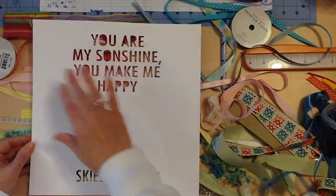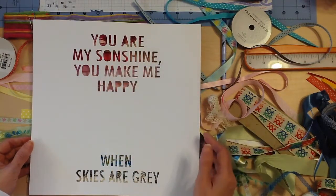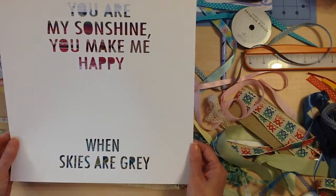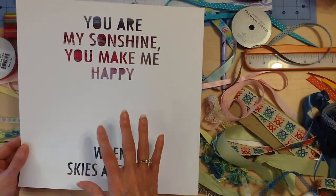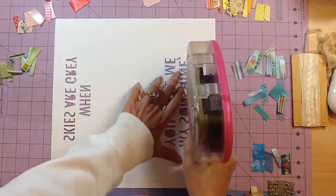I went to my Silhouette and made a cut file. I have this saying — I always say this about my son — 'You Are My Sunshine, You Make Me Happy When Skies Are Gray.' I found a little photo, and so this is what I'm going to work with. The first thing I'm going to do is cut some ribbons and start backing the word cutouts.